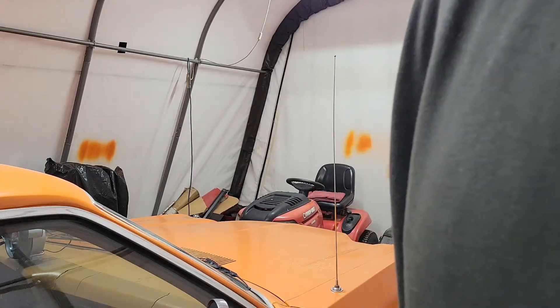So guys and gals on YouTube, now we're going to transfer the wires. And you're probably thinking oh my goodness - no, this is not that bad. I already got the cap and my old factory cap marked out with number one.